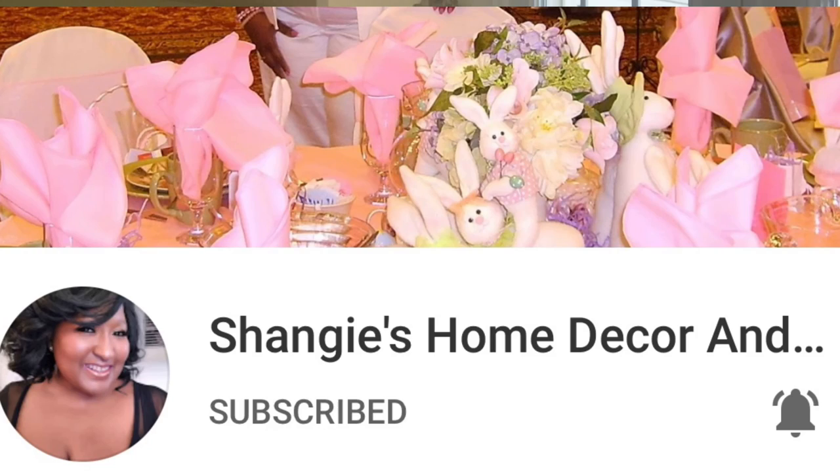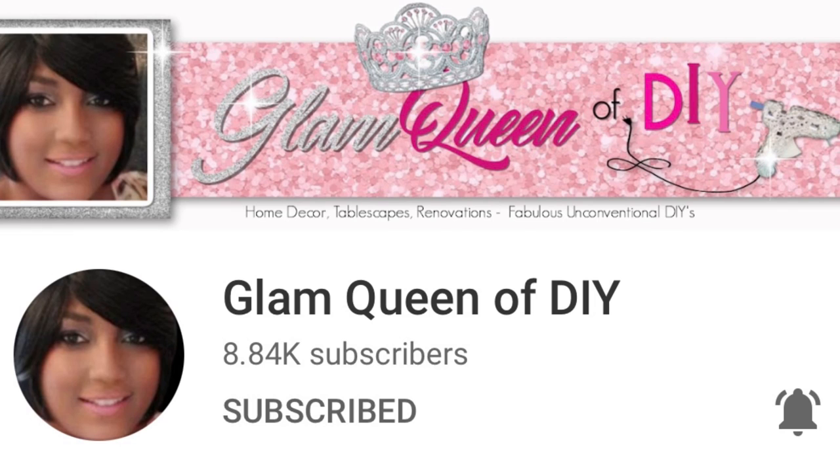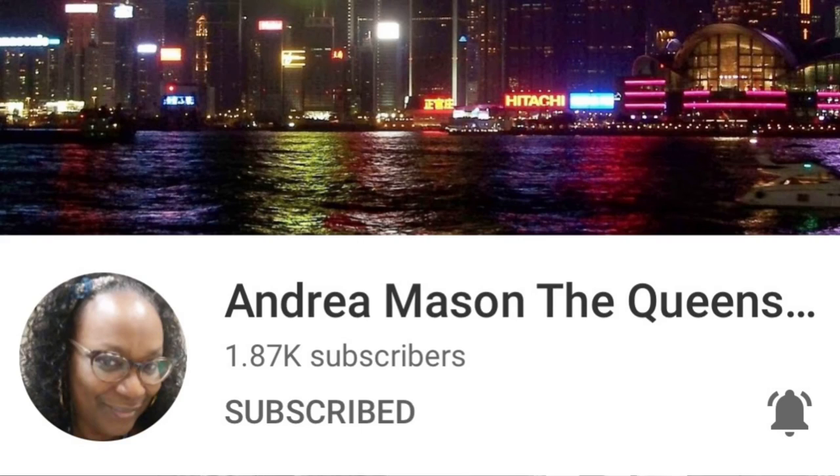In this video, I am co-hosting the Summer Garden Tea Party hosted by Shanji of Shanji Home Decor and Lifestyle. The other co-hosts are Tami of Glam Queen of DIY and Andrea of Andrea Maison's The Queen's Court.